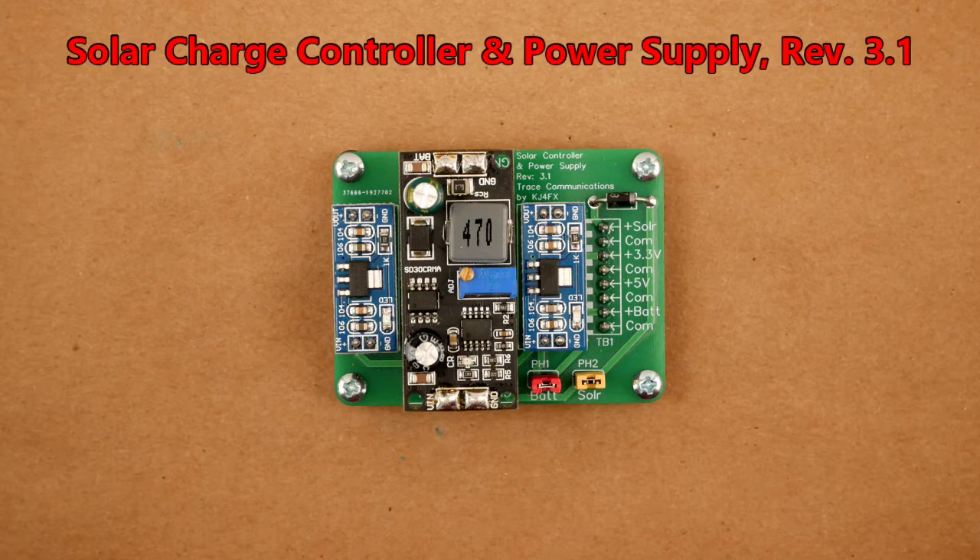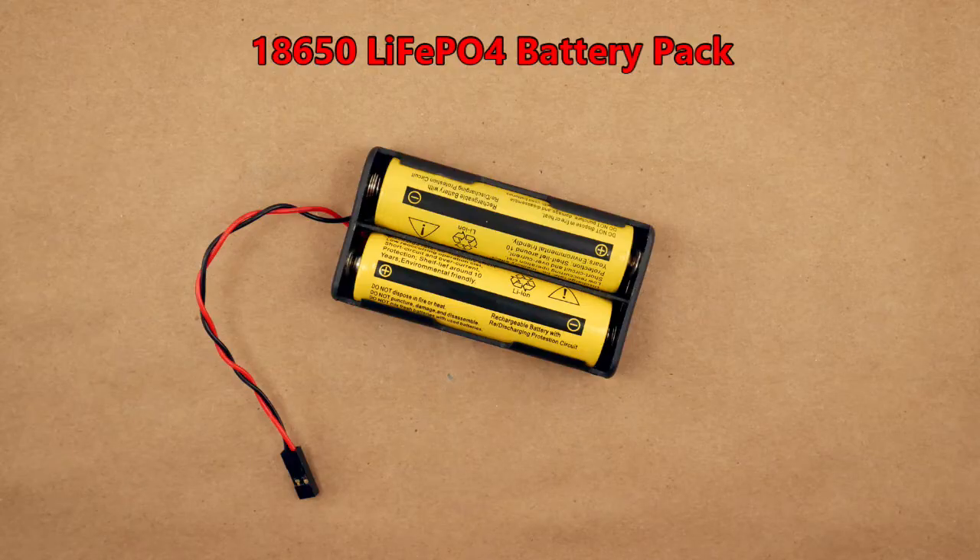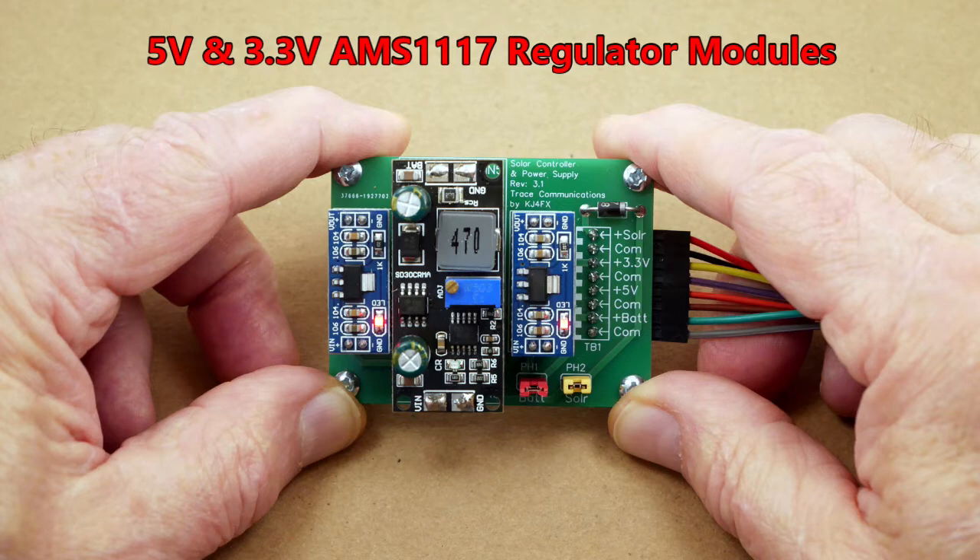The assembled module has four primary functions. First, the larger PCB in the center is an MPPT solar controller. It measures the input voltage from the solar panel, and if it is 12 volts or more, the controller outputs a voltage set by adjusting the blue potentiometer. Because the power comes from two lithium-iron phosphate 18650 batteries in series, the controller is set to output 8.4 volts. Second, in addition to charging the LiPo batteries, the 8.4 volts are fed into two AMS1117 linear voltage regulators.